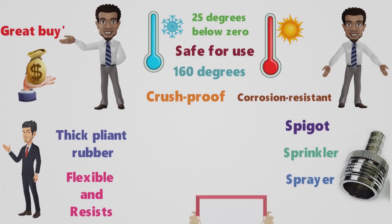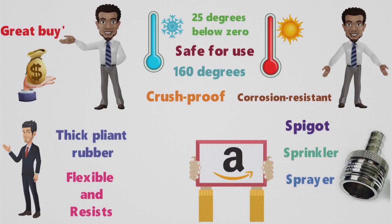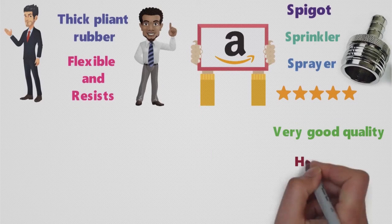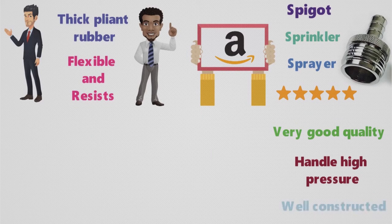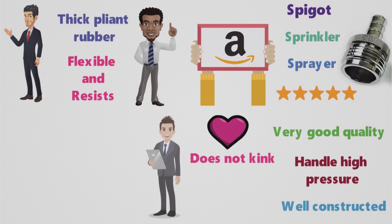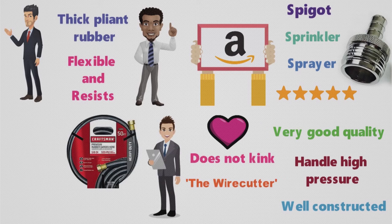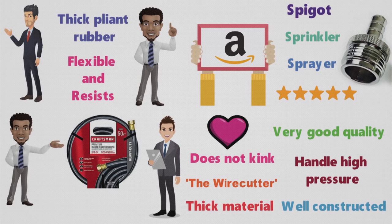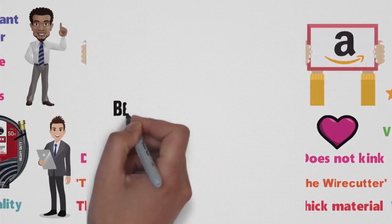With a few dozen reviews posted on Amazon, this hose has a shining 4.8-star average. One buyer praised it as being very good quality and able to handle high pressure, while another called it well-constructed and loved that it does not kink. The product testers from the Wirecutter recommended the Craftsman Premium Rubber Garden Hose, saying the thick material used in fabrication contributes to its kink resistance and noted its overall build quality.